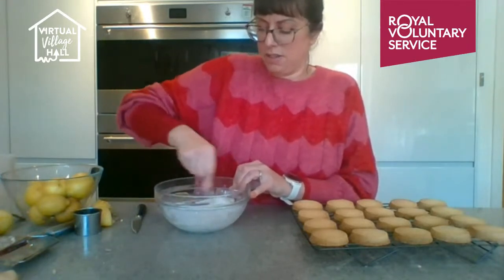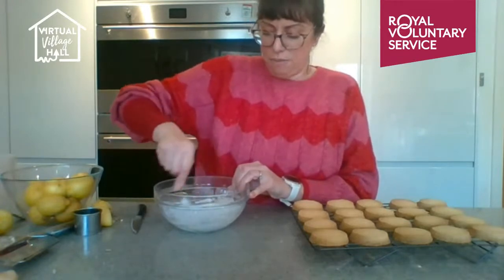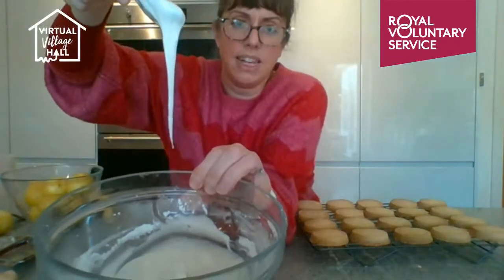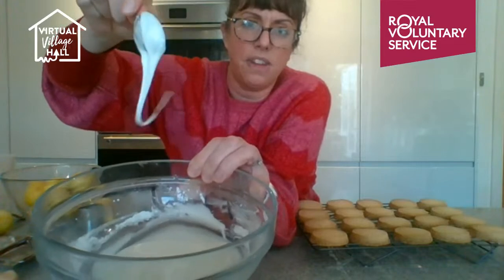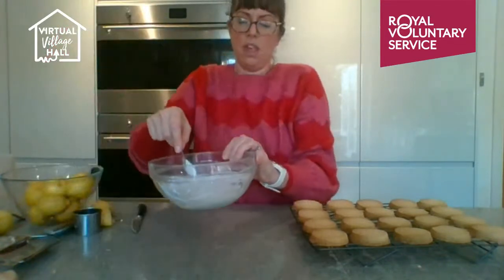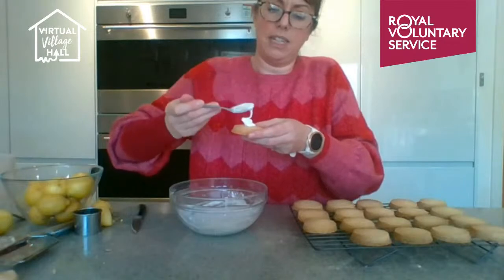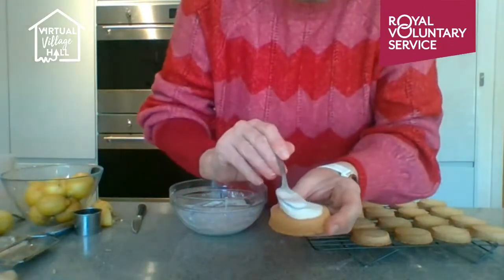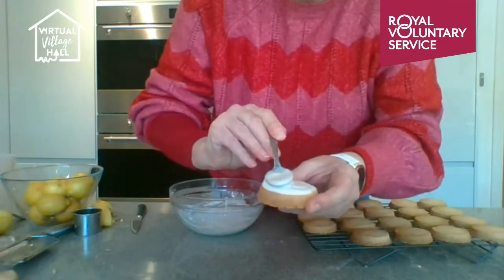Get rid of any lumps. If I were piping it I'd use it at this consistency; using a spoon, it's about right now. It's coming off the spoon but not pouring off — that's the consistency to go for. I'll take about half a teaspoon and use the back of my spoon to spread it out on the biscuit.